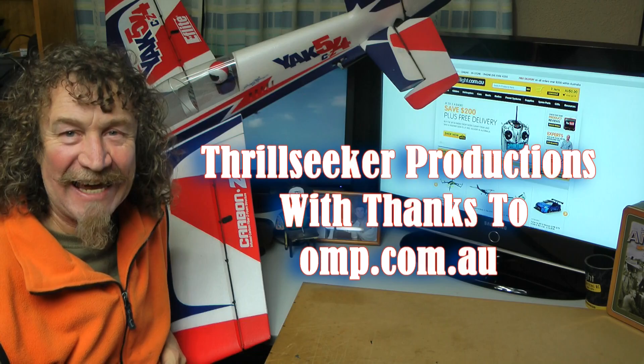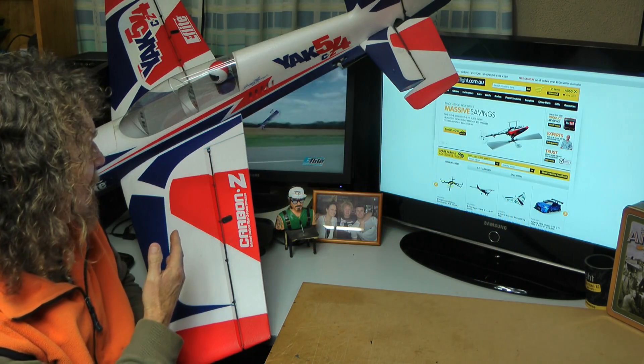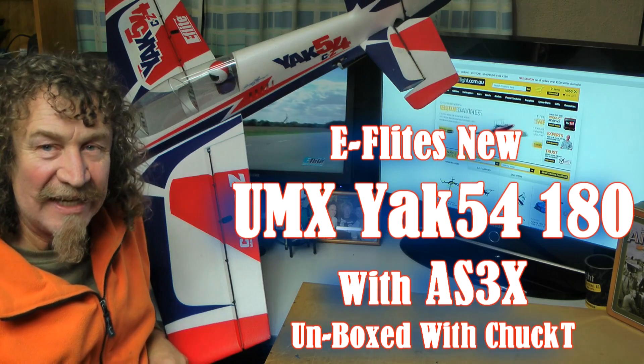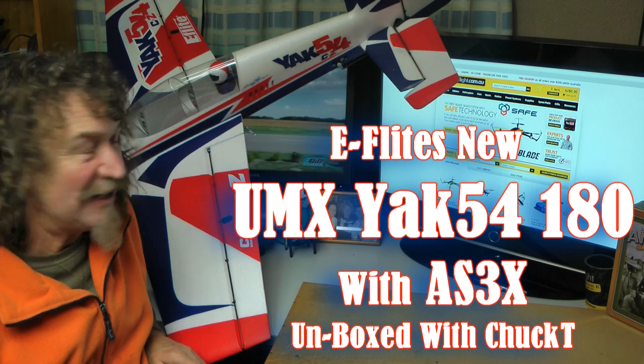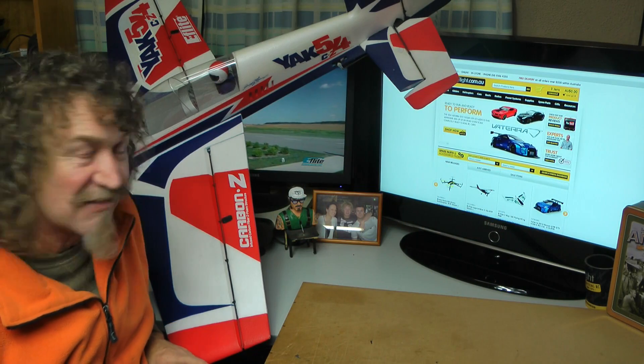Hi all, well here we are again. Got my lovely Yak here, the Carbon Z Yak 54 - an absolute brilliant plane. I love mine, I fly it all the time. It's just a great plane to fly. When you get advanced enough that you can fly one of these, it's well worth getting one and having a fly.